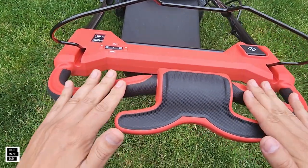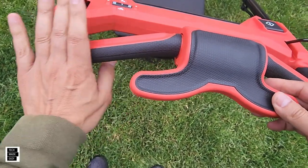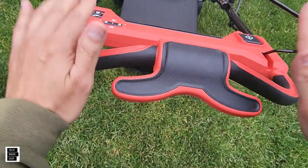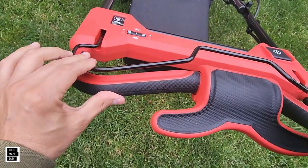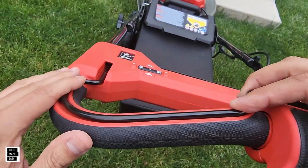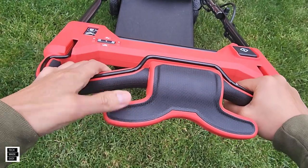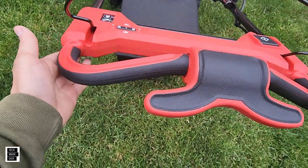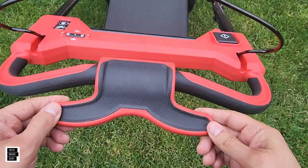We love the fabric they used on the handle — not sure if it's leather, but the grip is comfortable. We used this mower for over two months with no issues with fatigue whatsoever. The bar recesses right into the handle, so it kind of disappears. When you're holding it while mowing or using self-propel, it works really well and feels quality — nothing cheap about it at all.